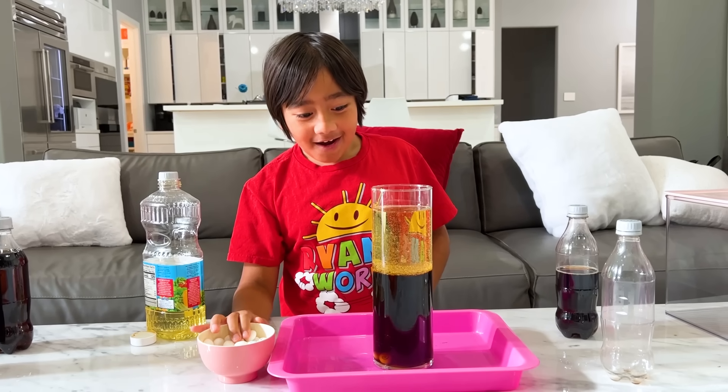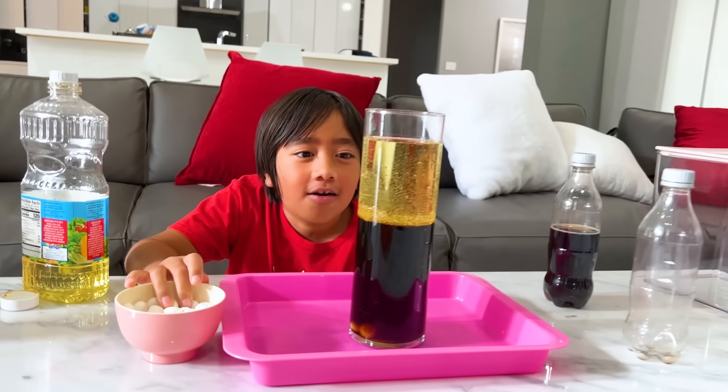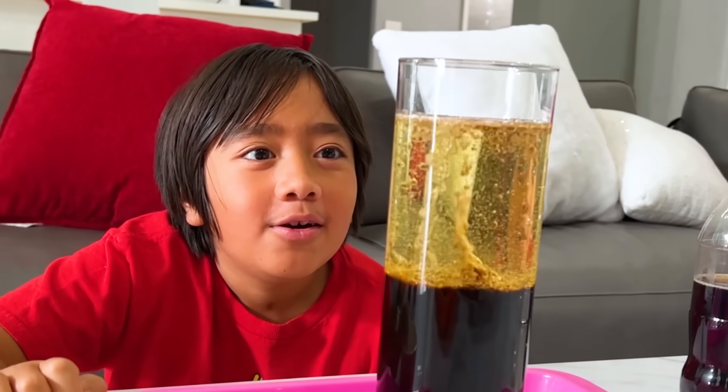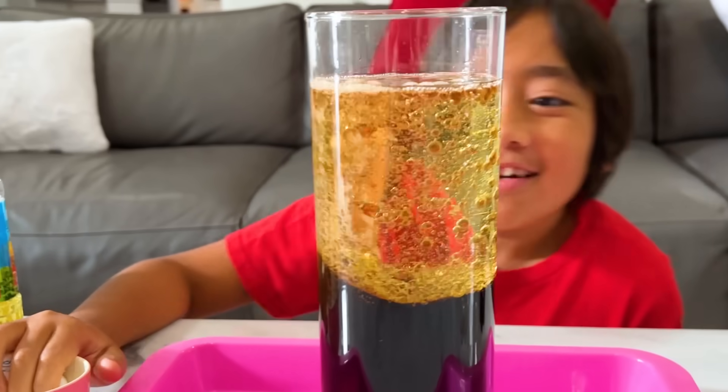Now let's add in the Mentos. It's gonna take a while for the reaction to happen. And of course, do this experiment with a grown-up. Whoa. Oh, this bubble's going up. Whoa. It looks like a homemade lava lamp, huh? Yeah.